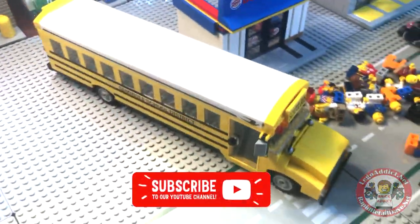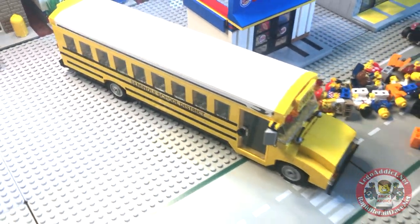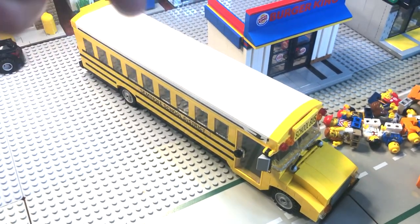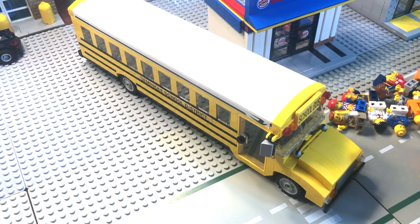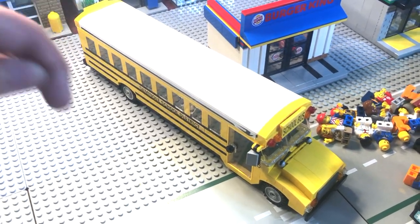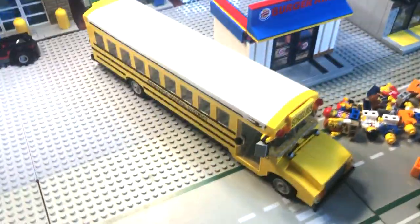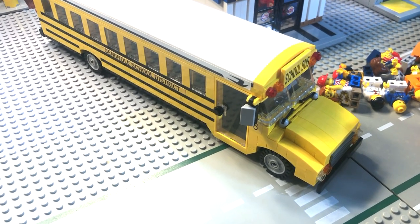That is the Brick Addict Lego School Bus. I need to put all those people back in before they get wet, because I hear there's a storm coming. Thank you all so much for watching today. If you liked the video, please smash that like button below. If you haven't subscribed, please subscribe. If you like behind the scenes vlogs, click right there. If you like cool Lego detailed sets, click right there. Thanks again everybody — I hope you like the Lego School Bus. We will see you in the next video.